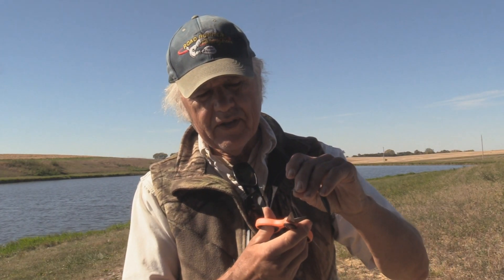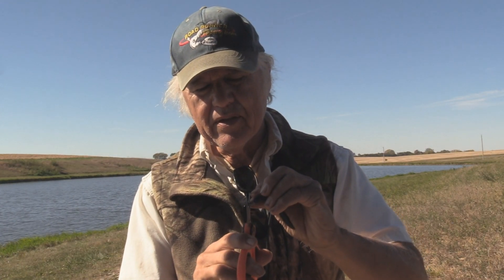There are two ways I do this. First, I want to find where the frayed line is right up here, go above it, and snip it off. It snipped great — right there.